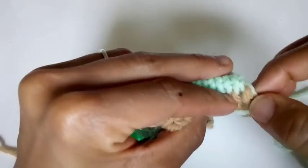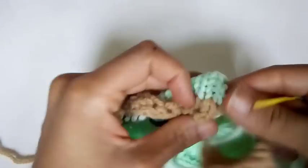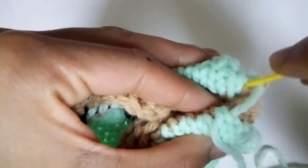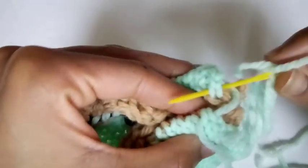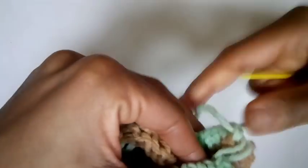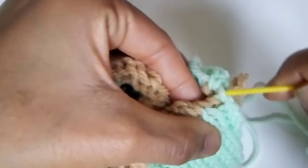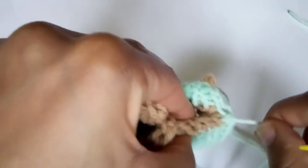We're going to repeat on the other side. Go through the one we came up from — this would be our first loop. And we'll go into the cousin loop right next to it and pull. You can tell we came up from this row here, so we're going to go back in, pick up half the stitch, and pick up the cousin stitch right next to it, and pull. Back to the other side — pick up the half and pick up the cousin right next to it, and pull.